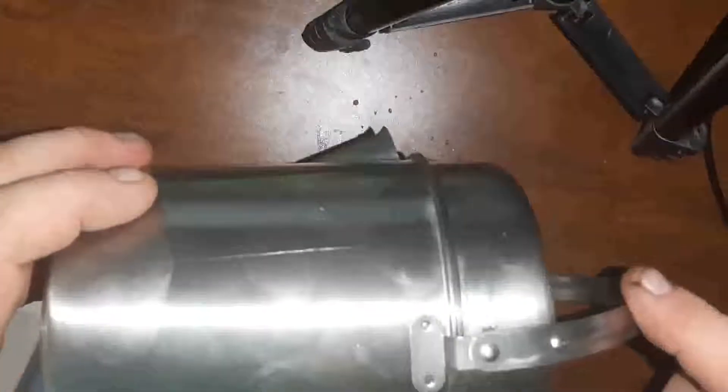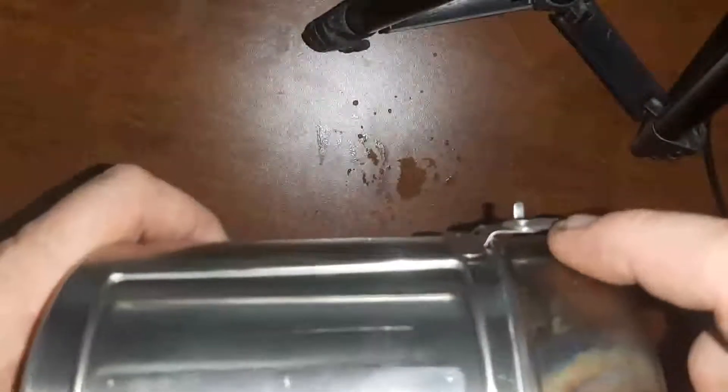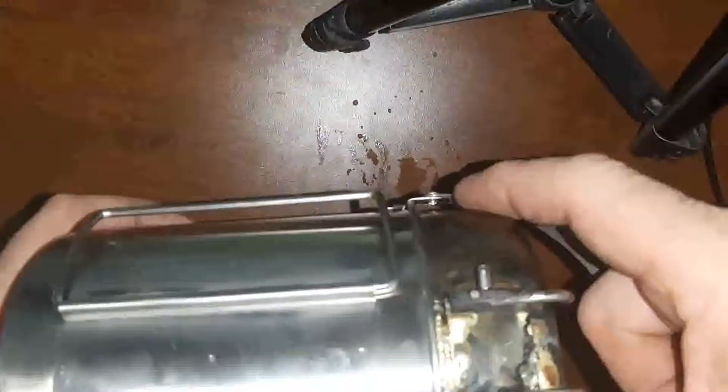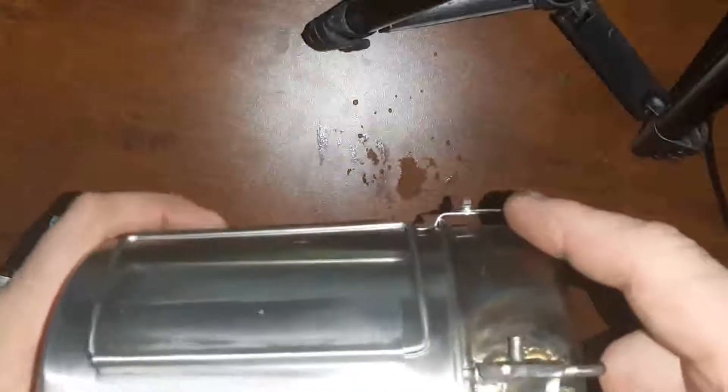One thing about this thing is the bail only goes one way — it's got a little catch here so it only goes one way. And the rivets are put in such a way that if you go and blow out a rivet or tear a rivet off, you're going to be able to replace them no problem.